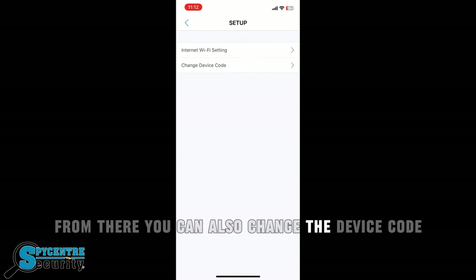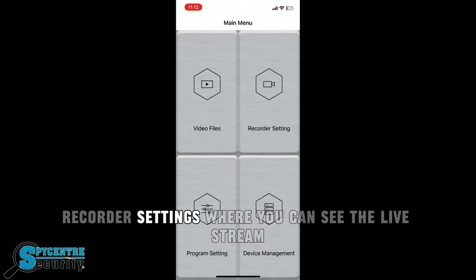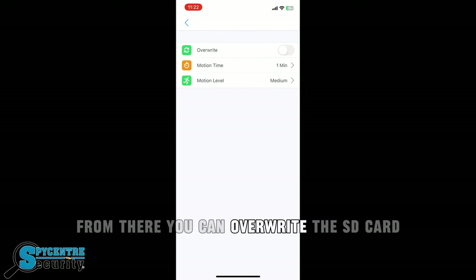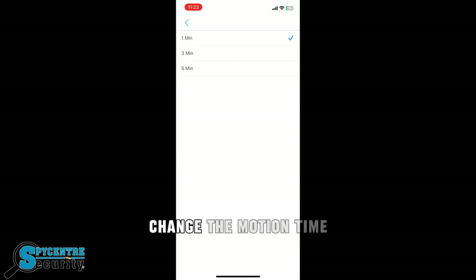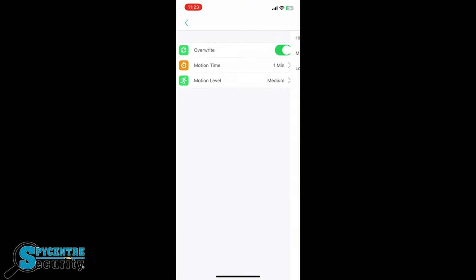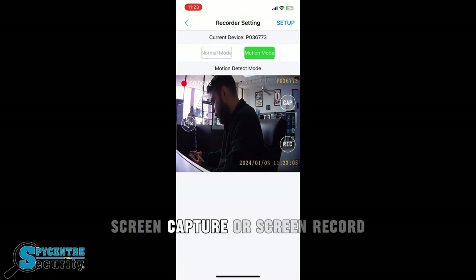From there, you can also change the device code, or go back into the recorder settings where you can see the live stream. From there, you can overwrite the SD card so it records over its oldest history, change the motion time, and also the sensitivity for motion. You can also change it to normal recording mode, screen capture, or screen record.